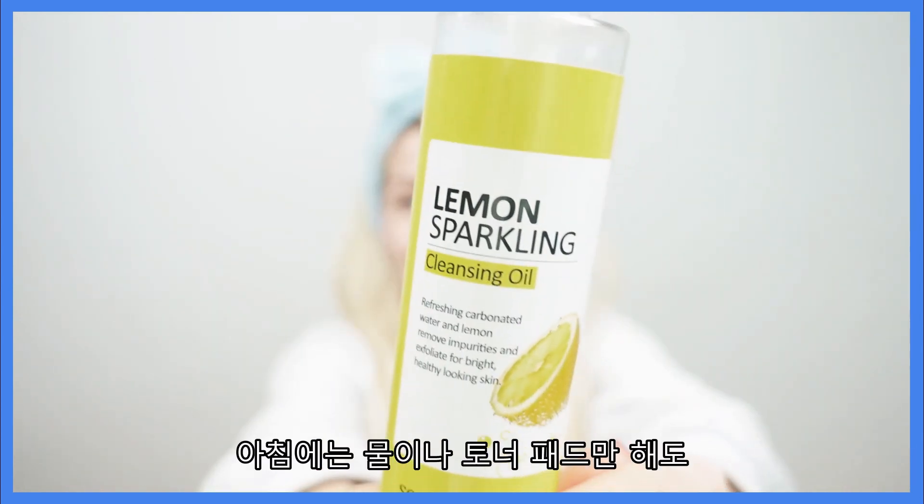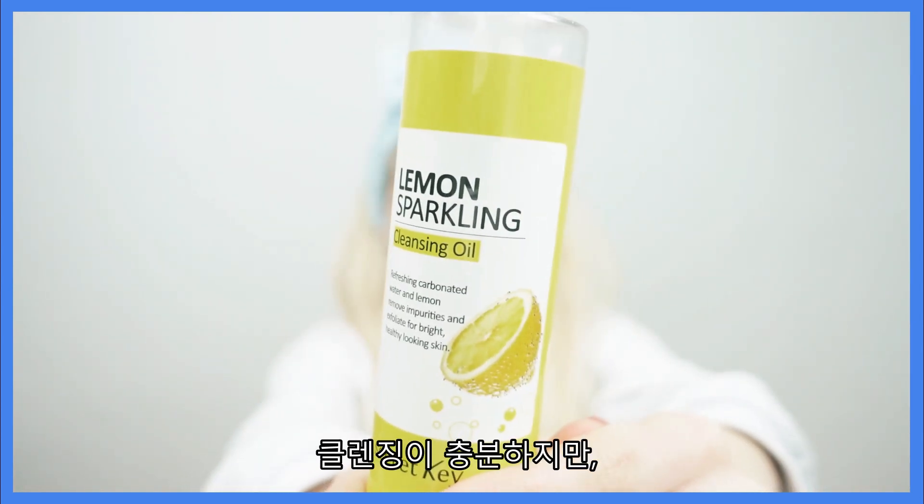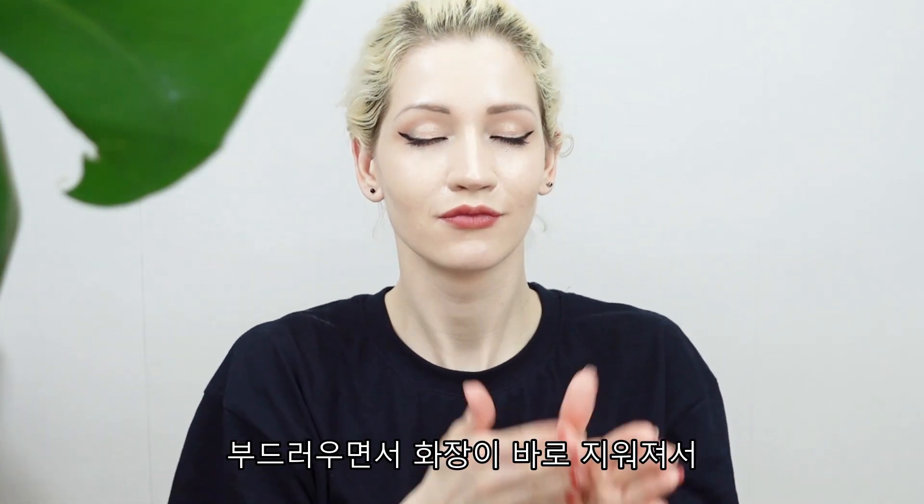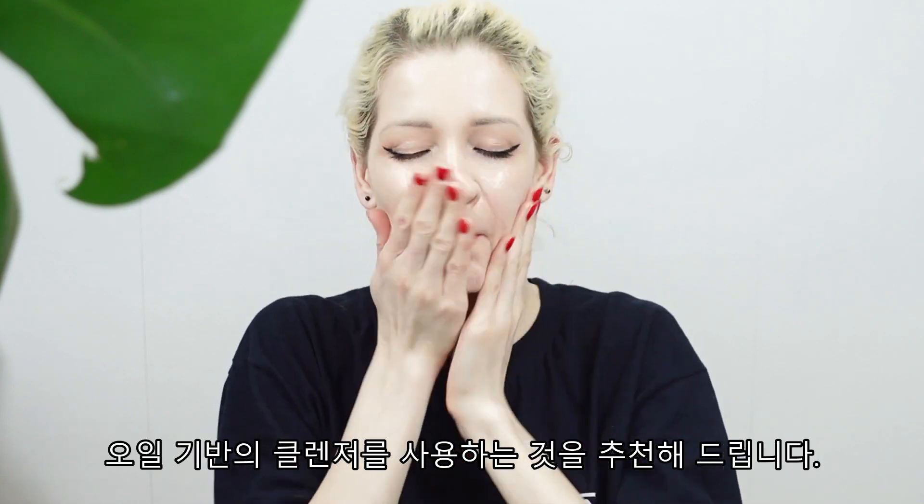Now let's get into my daily skin routine. After my morning cup of water, I will cleanse my face. In the mornings, cleansing with just water or a toner pad is totally enough, but at night I'm all about double cleansing. I suggest using an oil-based cleanser first, as it is gentle and removes makeup very easily.